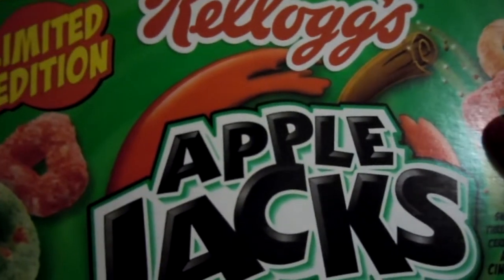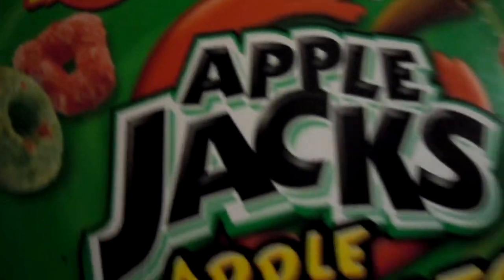I got this today and figured I'd make a video of it. It's one of my prized possessions so far and I'm going to put it next to my Uncharted 3 special edition and Gears of War special edition box to make room for this. Bam! The limited edition Apple Jacks box.